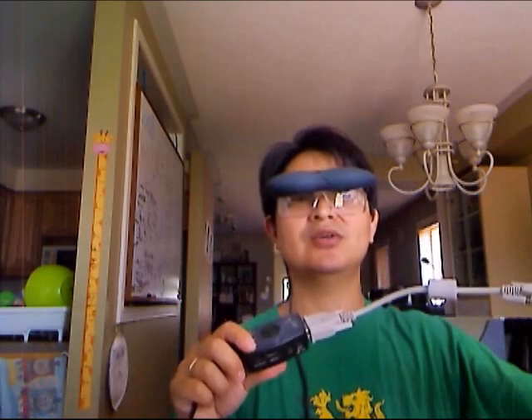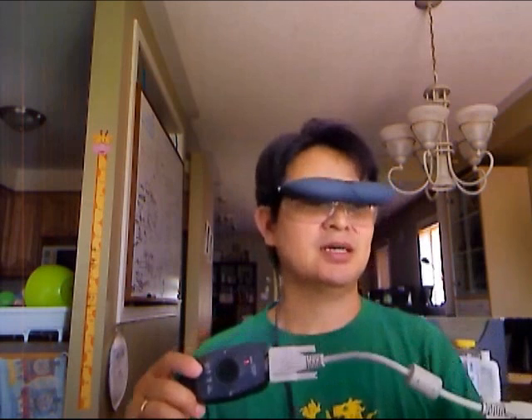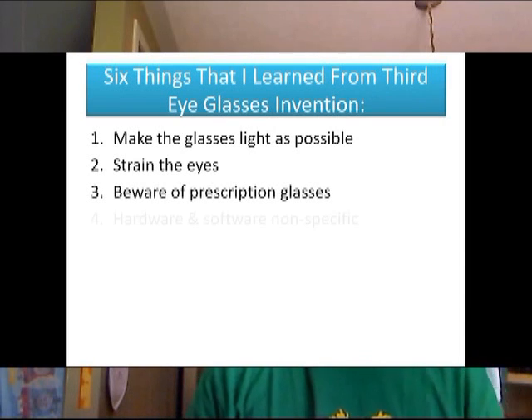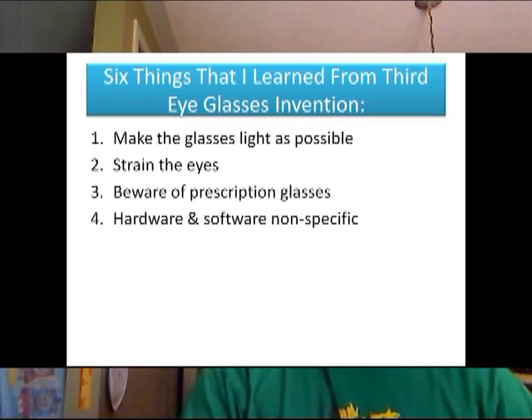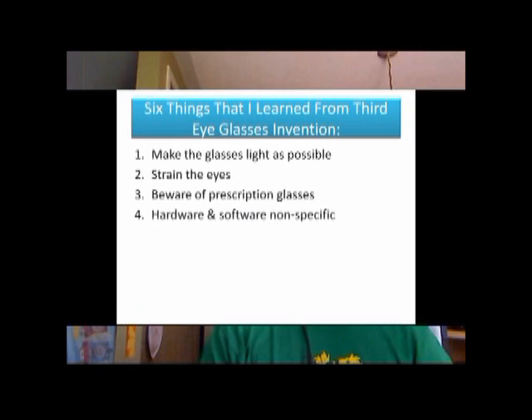Another thing I learned is that this glasses setup has no built-in operating system — it's just a video display. I think Google glasses should be developed not just for Android, but to be compatible with Windows mobile phones and iPhones as well. That way you're not dependent on a specific hardware or software operating system. For example, this connection here is VGA — I wish it were HDMI, but there's no current model for these glasses with that.